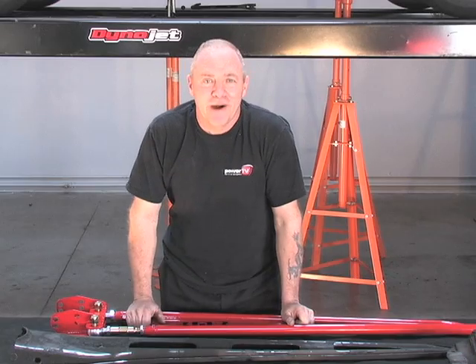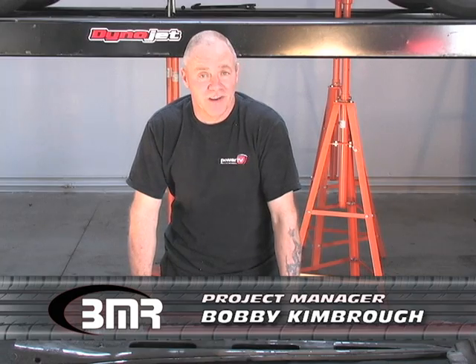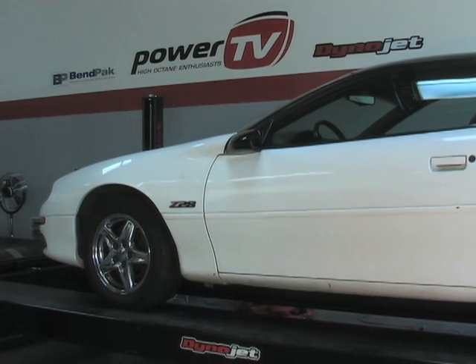Hi, welcome back to the Power TV Garage. I'm Bobby Kimbrough and today we're going to be installing a torque arm from BMR onto an F-body Camaro.